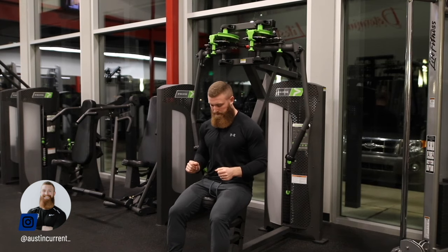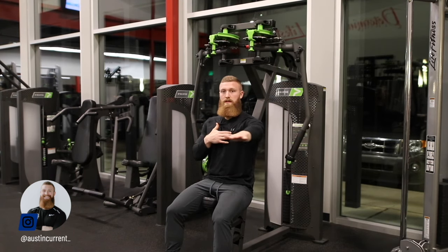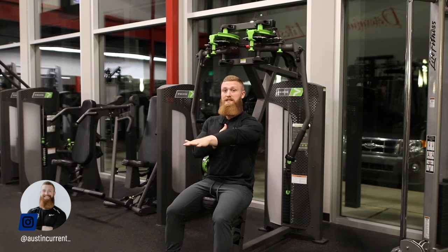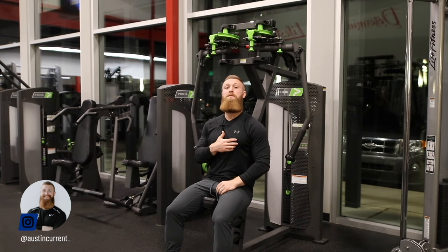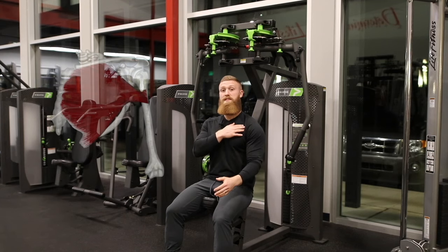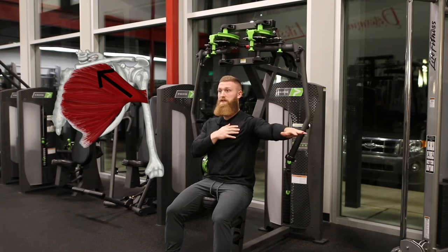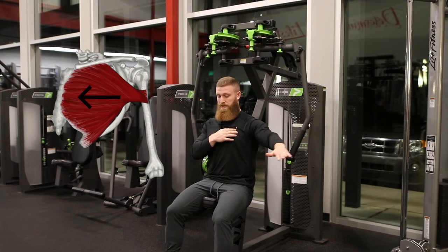This movement is most likely going to be in your programming to work that middle chest division. That's called the sternal pec. So if we go through the divisions of the pec really quick, we have that clavicular pec, which is known as that upper pec. Then we have the sternal pec, which is right there in the middle.